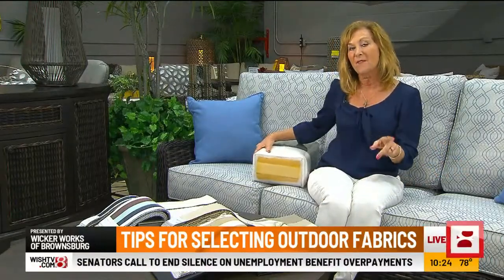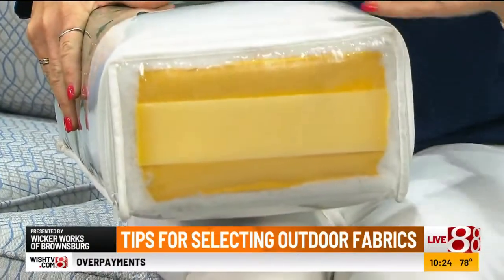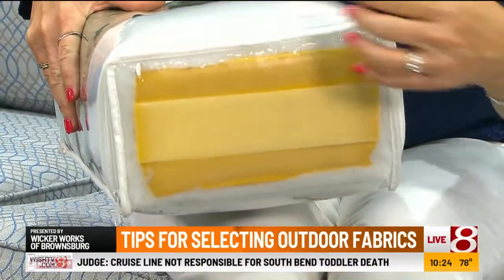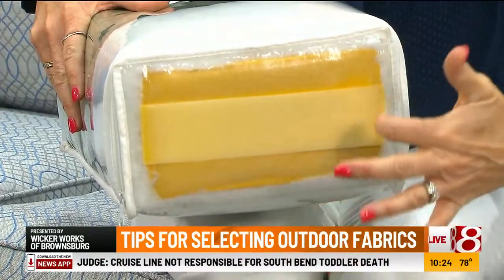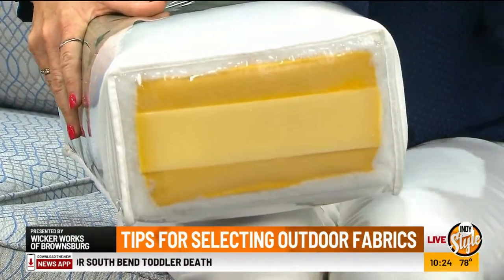Not only do you want a fabric that will not fade, but you want to make sure that the interior of your cushion is made such where it has a water barrier, and then it also has a reticulated foam around it, which just allows the water to go through it.